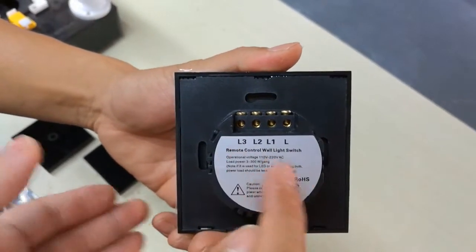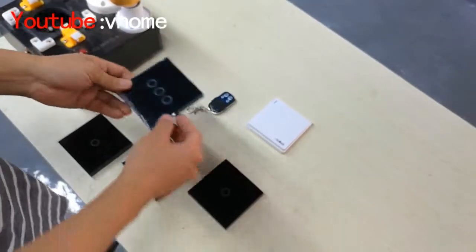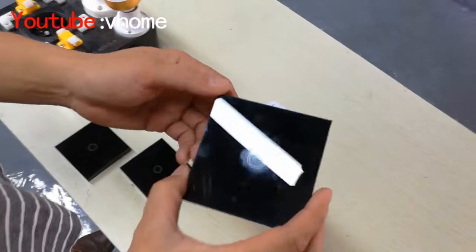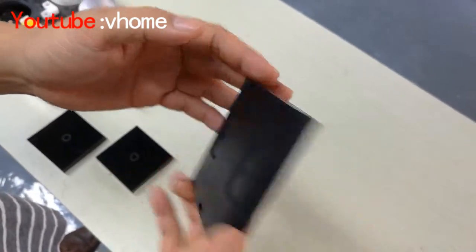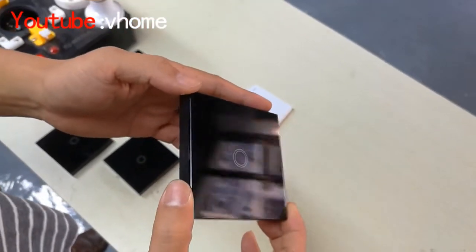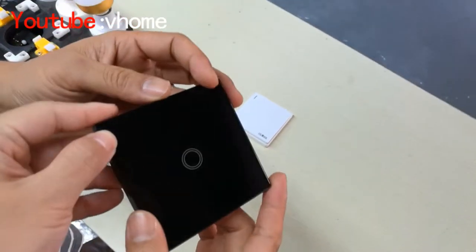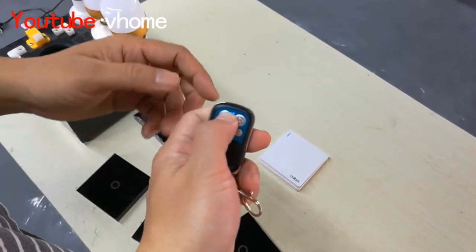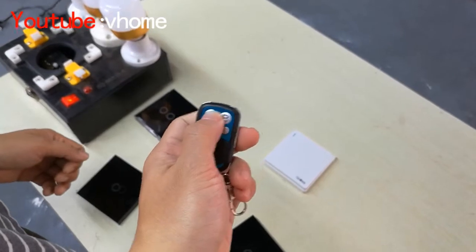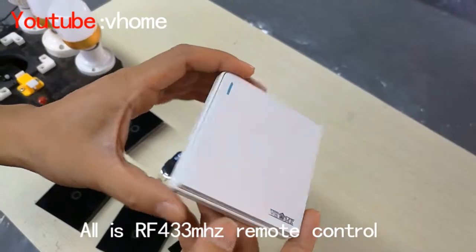This one is the EU switch with the L9. This one is the wireless remote control with the RF 433 and also the gas panel. And this one also is the remote control with RF 433, and this one also is the button remote control.